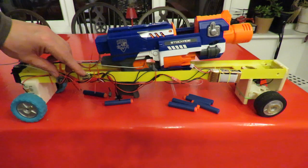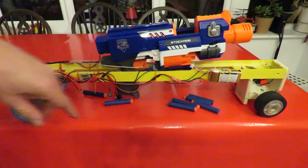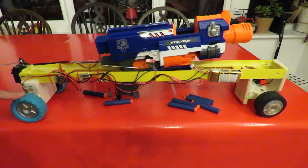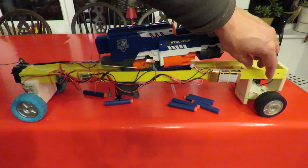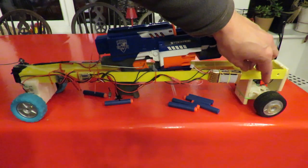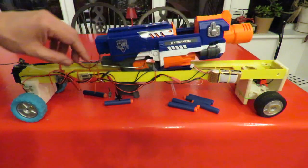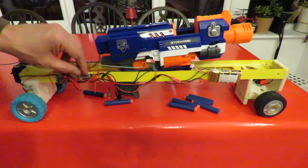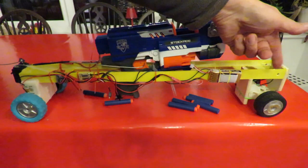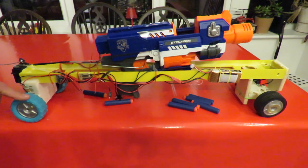I've got two ESCs here to control the motors — one that's in the drive and one that's in the steering. Because originally these were cheap radio control components, they don't have proportional steering or anything. So all I'm using is forwards and backwards from one ESC to make it go left and right, and forwards and backwards from the other ESC to make it go forwards and backwards.